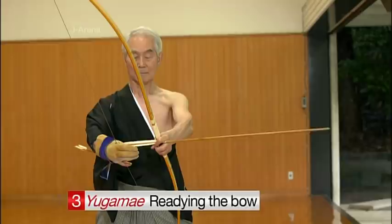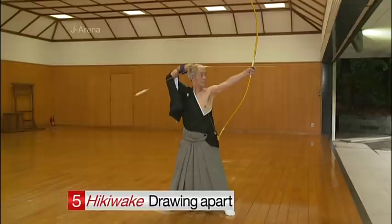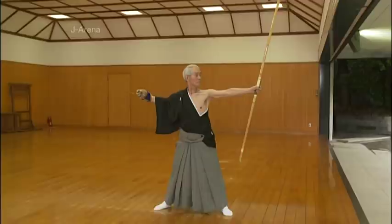Now the archer lifts both arms before gradually drawing the bow. At full draw, there's a brief pause and a moment of intense concentration before the arrow is finally released. Even after releasing the arrow, the archer must remain alert and maintain correct posture.